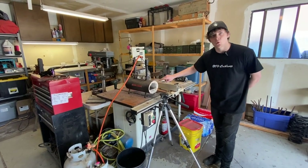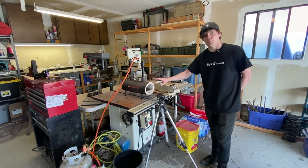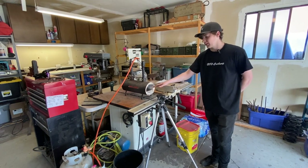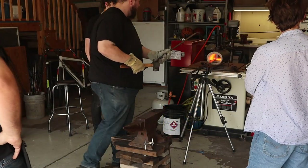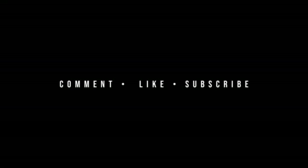Sam is a shining example of the people we at 840 want to represent — hardworking, generous, quality-driven people. Thanks again to Sam at Stone Ridge Metalworks and the 840 Customs crew. It was a pleasure. Don't forget to like, comment, and subscribe, and we'll see you next time.